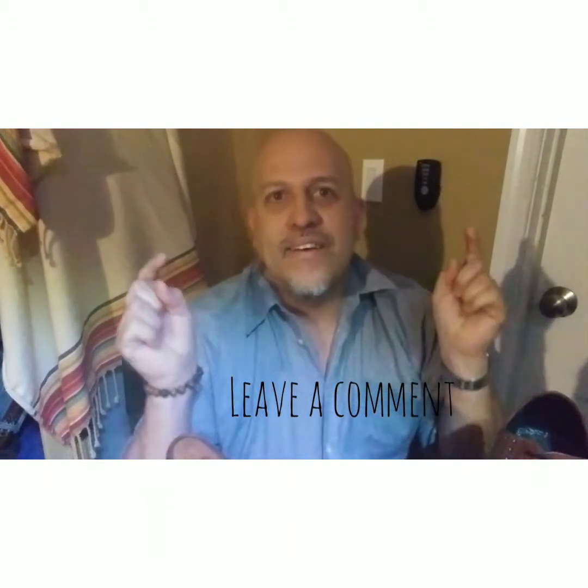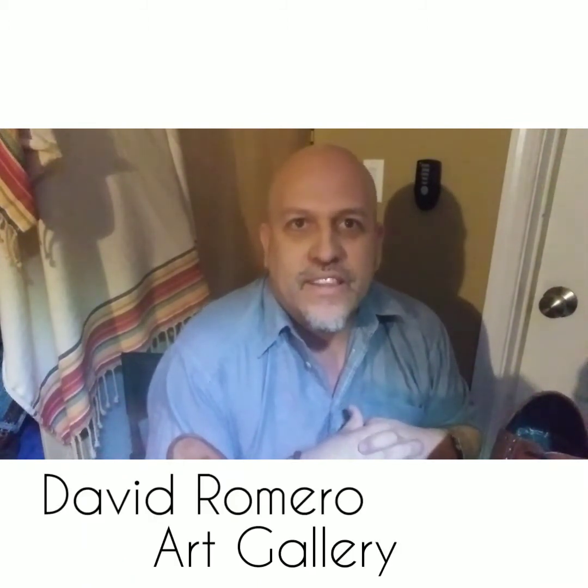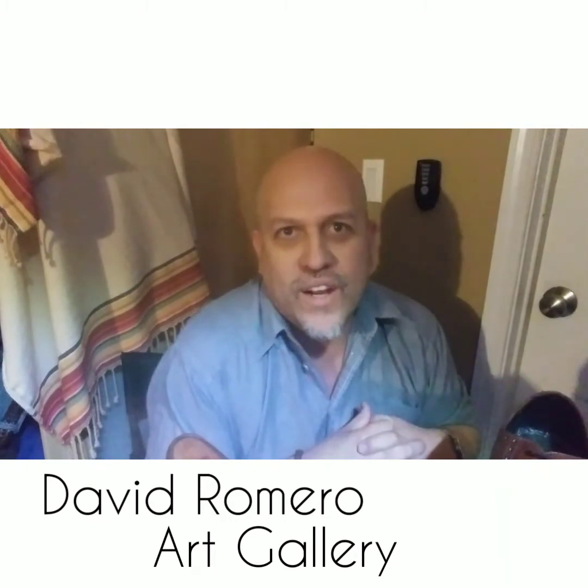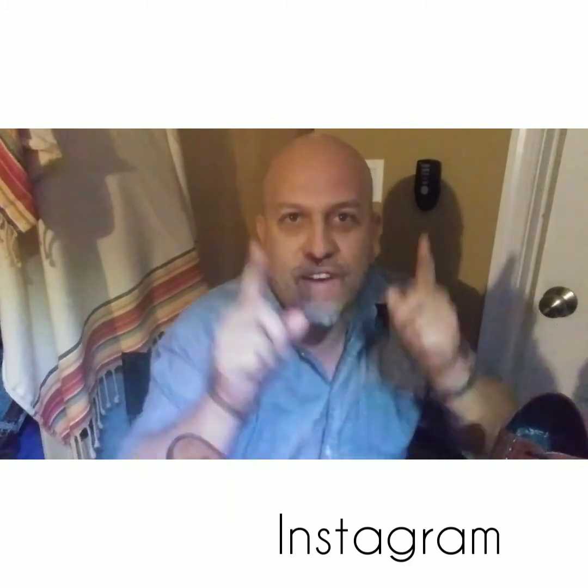Thank you very much. I've been David Romero, David Romero Art Gallery. Leave a comment below on anything you want about this review, or Thursday Boots and Shoes, or if you have any questions for me. Thank you for watching and I'll catch you in those next videos.